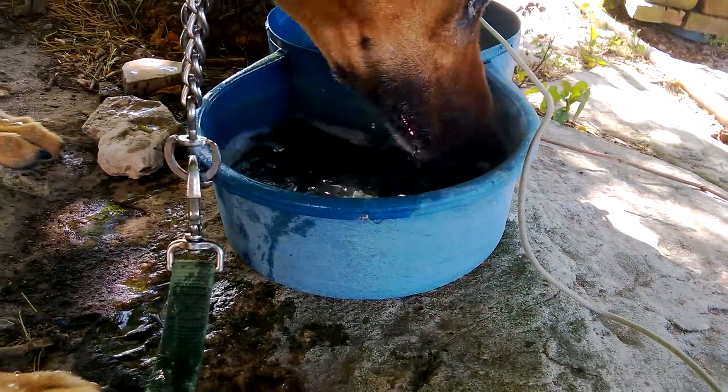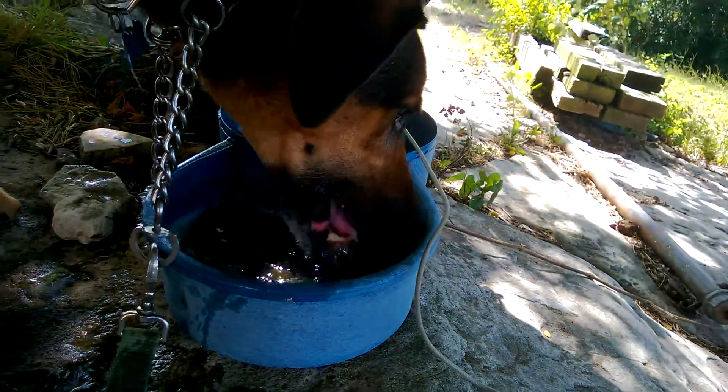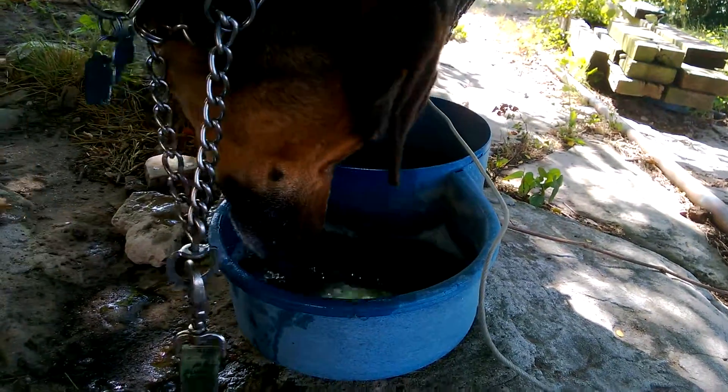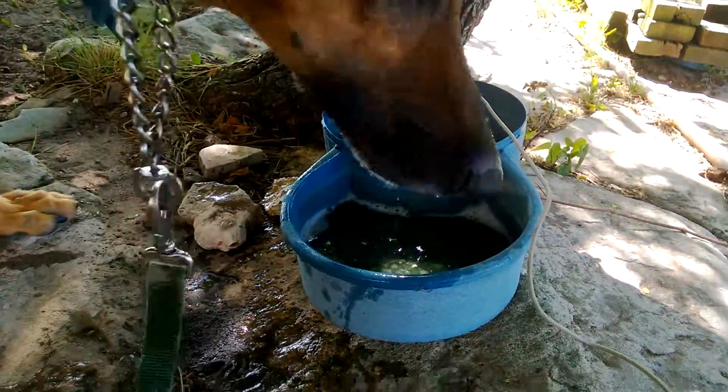Alright, keep on licking. Keep on licking. I don't even think we gave you any water last night. My goodness. You're going to need a refill of that. Alright. Good dog.